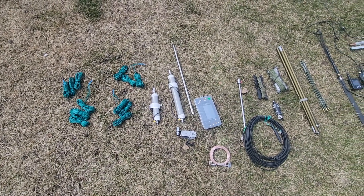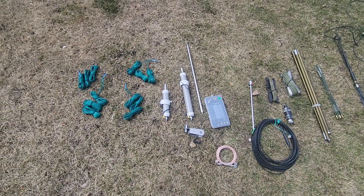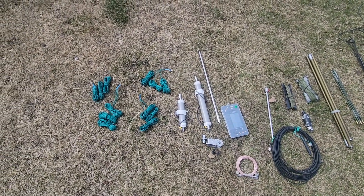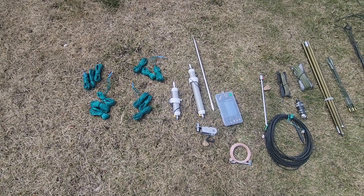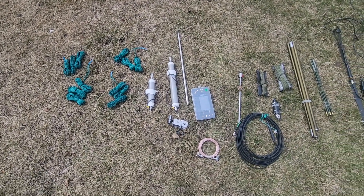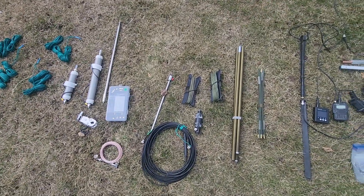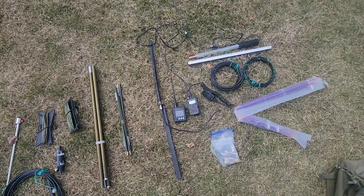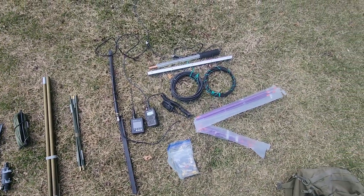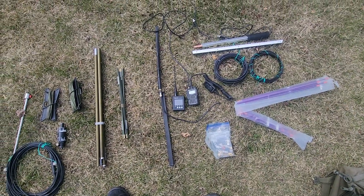Hello YouTube! In this episode I'd like to share some of my portable emergency antenna equipment. What we're looking at here is the high frequency section with some redundancies, and over here is the two meter and 70 centimeter portion. Let's have a closer look at what I have and I'll explain what I got and why I think it's valuable.